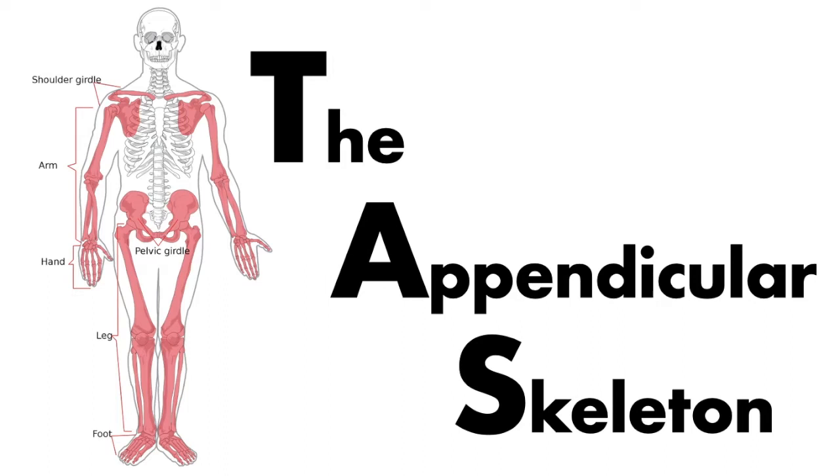Now we're going to move into the appendicular skeleton, which refers to the appendages or limbs coming off of the axial skeleton.